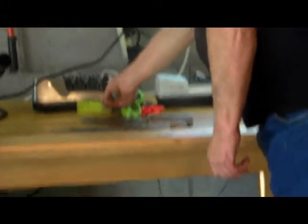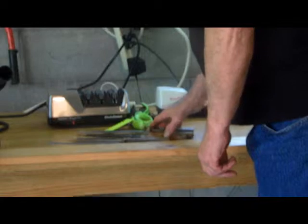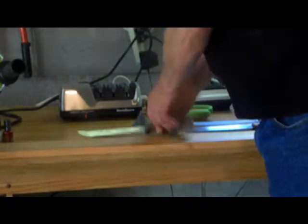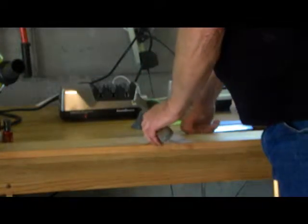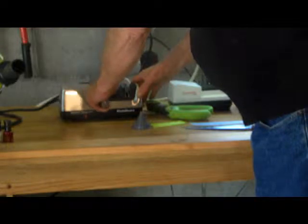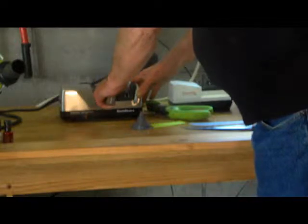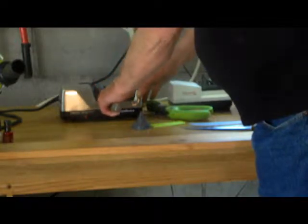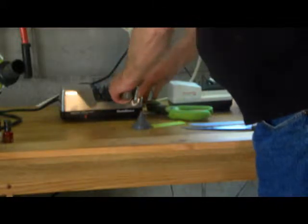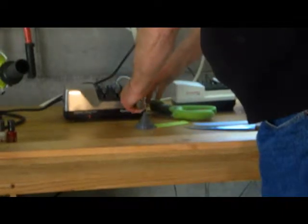Over here we have the professional knife sharpener. This sharpener is going professional grade. We'll actually get a razor-sharp edge where it will shave hair on your arm. It runs through number one on each side, then number two on each side, and the final stage is polishing.